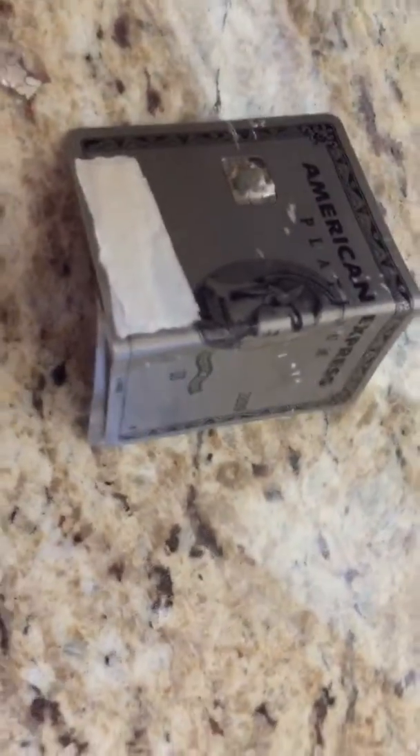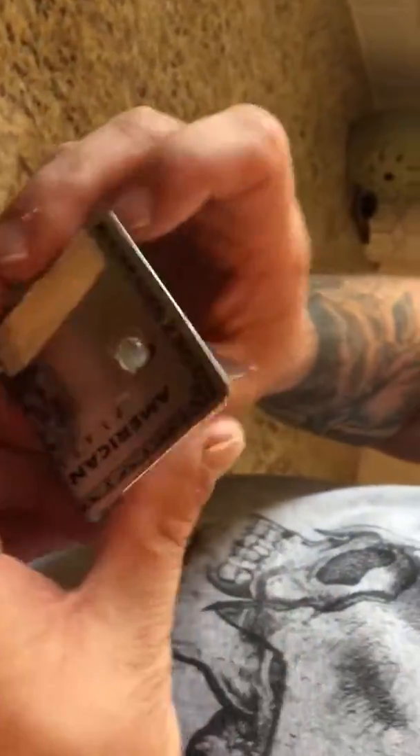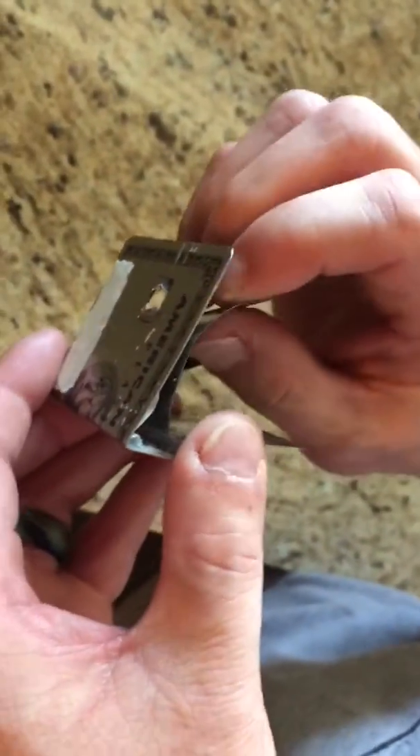This is how we destroyed my American Express card, and it'll work with any metal card. First, you get pliers like channel locks and fold the card as much as you can in on itself. It'll start to warp, and the metal piece — thin aluminum maybe — will start to work.